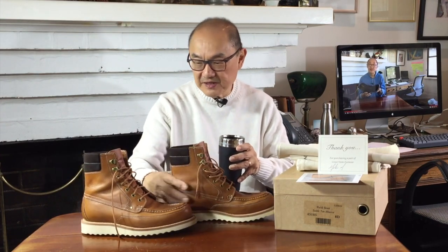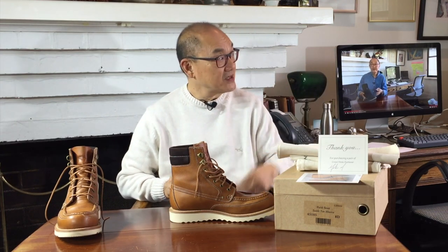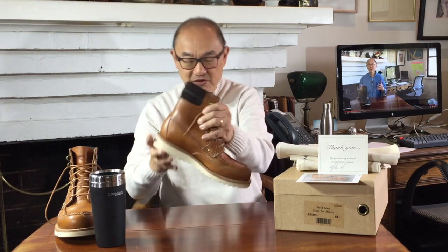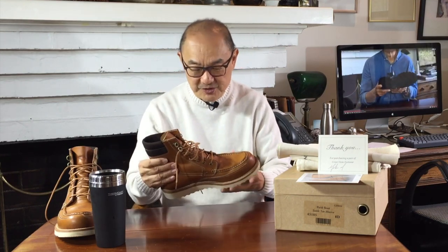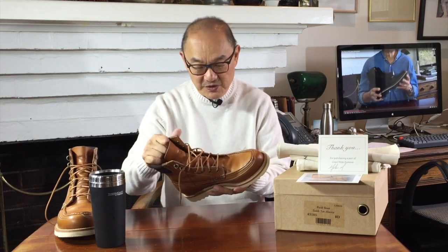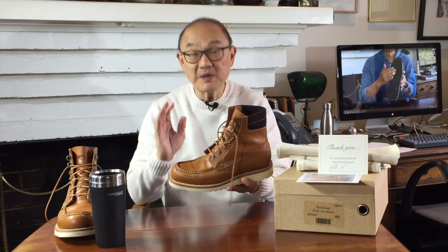These are my initial impressions of these Grant Stone field boots. I've worn them now for just over a day and a half in the rain — it's actually winter here in Australia, or late autumn anyway, and it's been pouring down. So I've had a chance to wear them outside in the rain. They haven't got particularly dirty because I haven't gone anywhere particularly gritty. But I thought that was enough for a couple of days to give you an initial impression. I'll do a longer term review after I've worn them for a few months. So what are my thoughts? Quite comfortable.